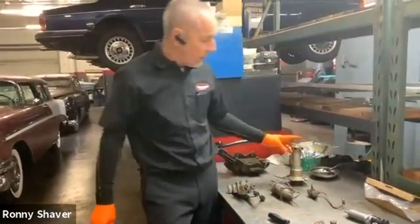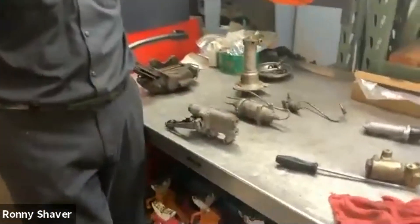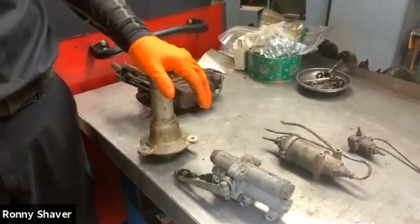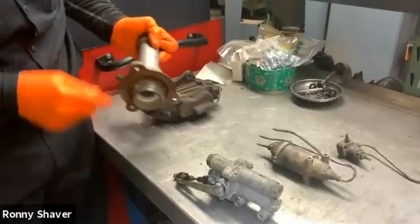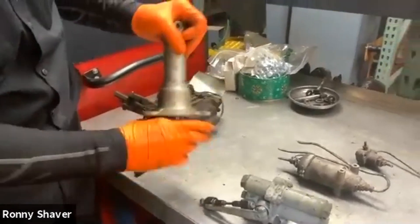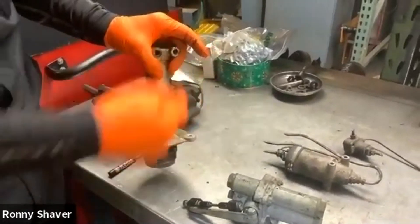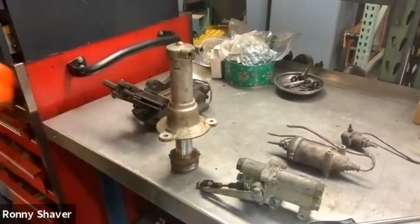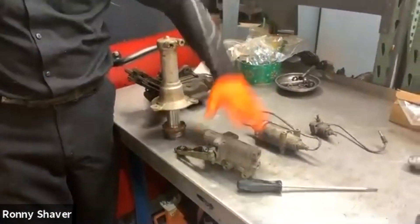I've got some components here off the leveling system. This is one of the valves — there's one valve on each side. This is a ram. This goes up on top of the spring in the back above the shock. This right here screws into the top of the shock perch, and when this valve tells it that it needs that extra lifting power, it'll shoot high pressure fluid in here and lift the car. It can lift the car up to three inches. That's your ram — one on each spring, one valve on each trailing arm.